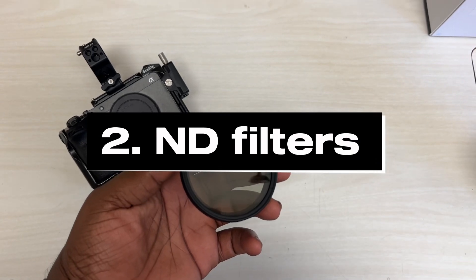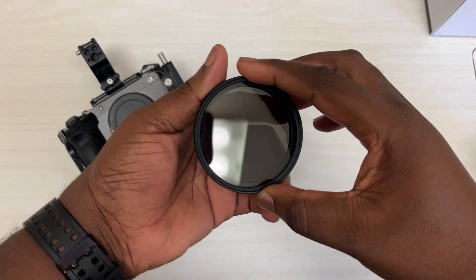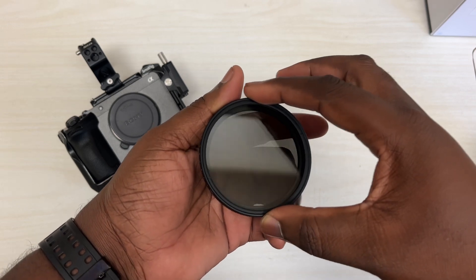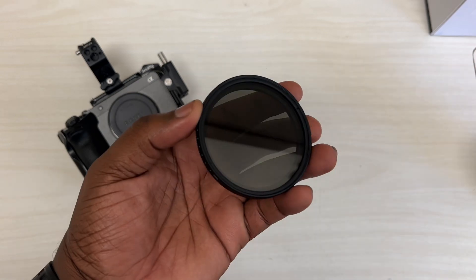Second, we have ND filters. Unfortunately, the Sony FX30 doesn't come with internal NDs, unlike my Canon C70, so having an external ND to put in front of your lens is going to be clutch. I picked this up from Amazon — it's from KNF Concept, it's a 67mm, and it goes from one to nine stops.